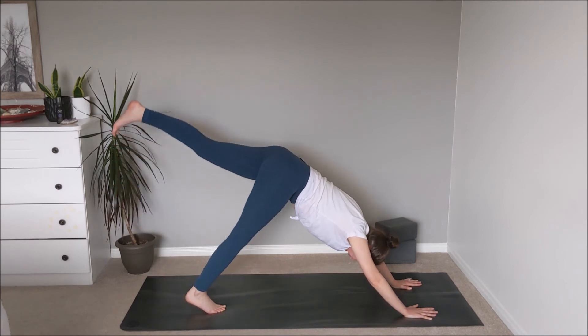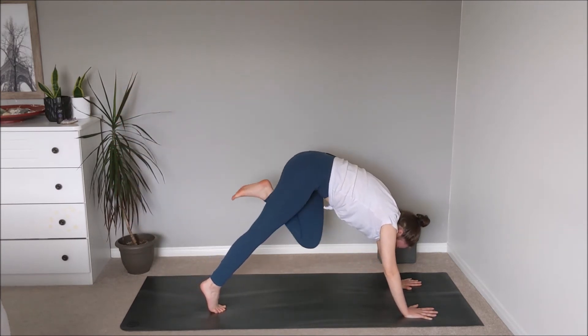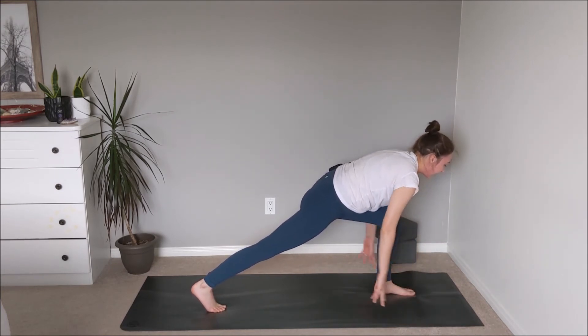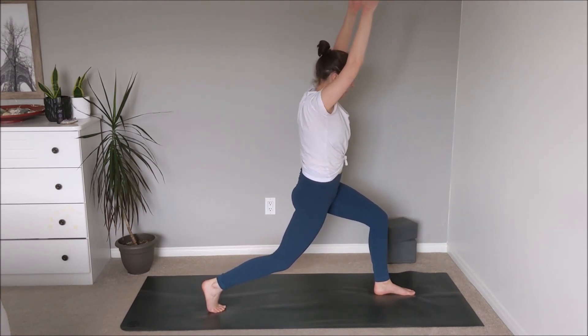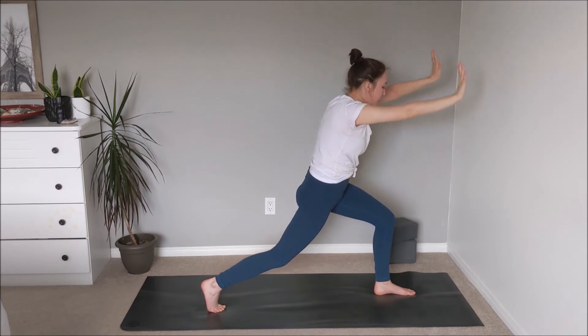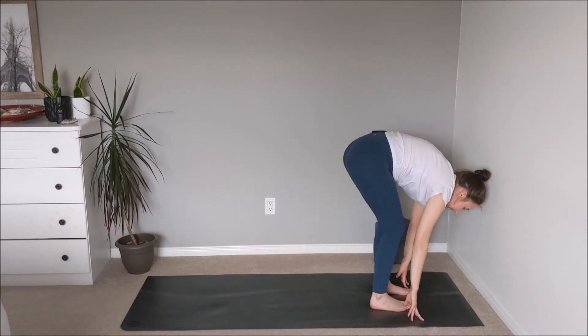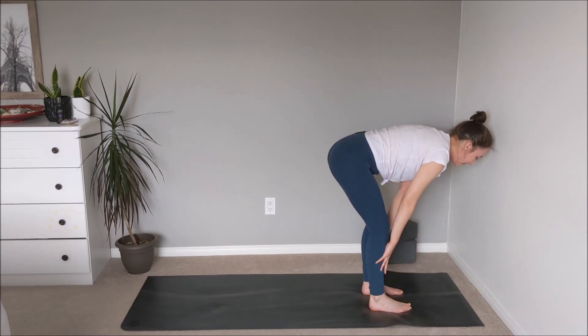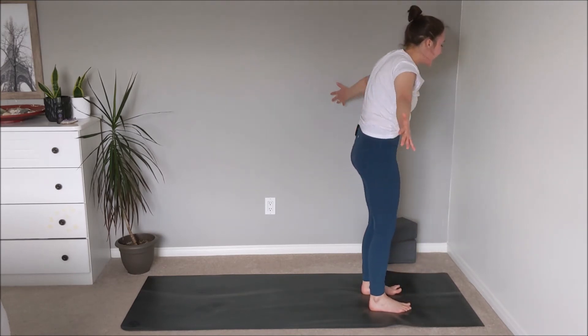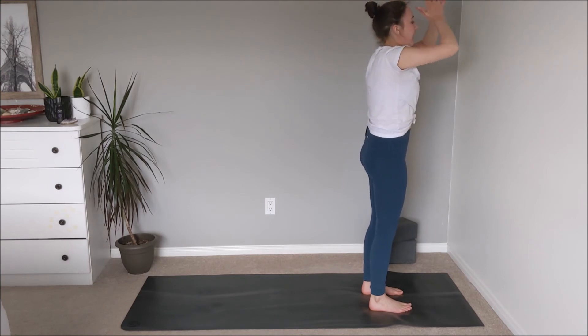Take an inhale — reach the left leg up and back. Exhale, draw the left knee in towards the chest, round through the spine, plant the foot between the palms. Inhale to wave the spine forward, then exhale — arms sweep up. Maybe find a soft bend through the right knee to stabilize through the pelvis, and you can walk the left foot over towards the left side. After a breath or two, plant the palms down, step the right foot up to meet the left. Inhale for the halfway lift, exhale to fold, inhale to rise up — arms reaching all the way up, exhale palms together at heart center.